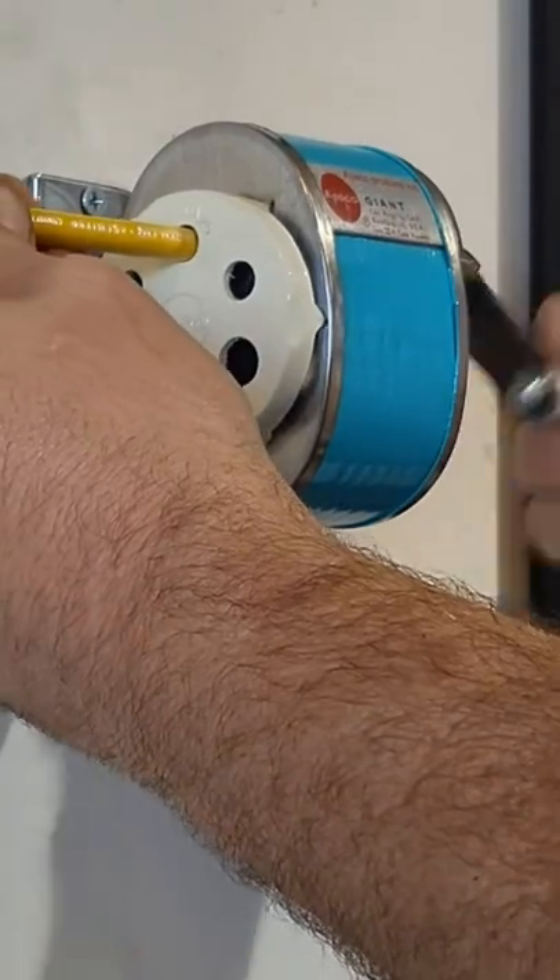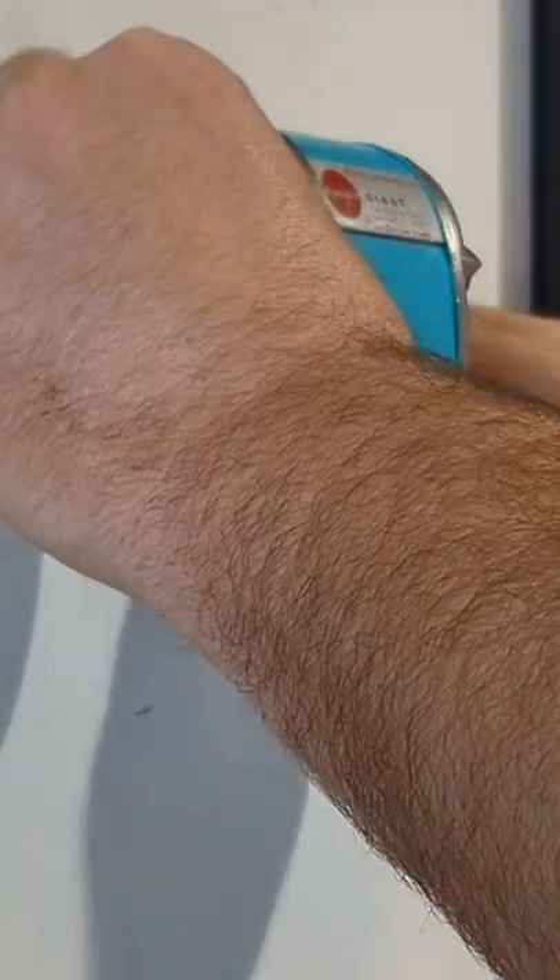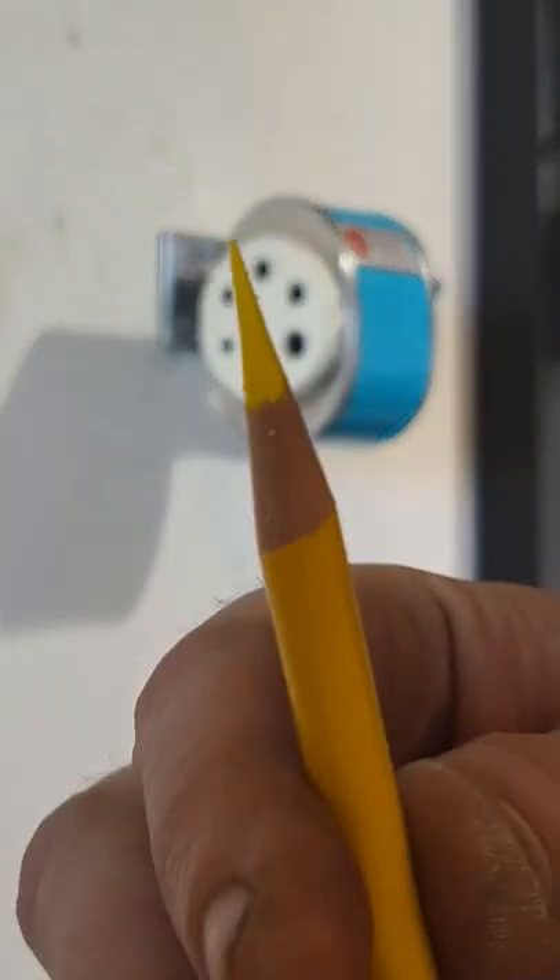And here is the real test. Oh yeah, it sharpens pencils.